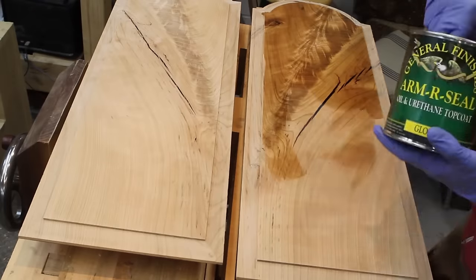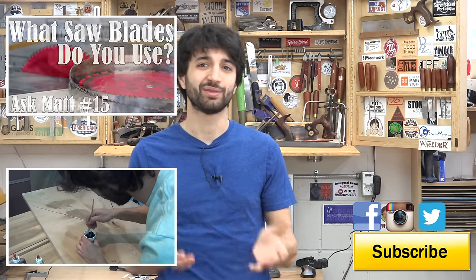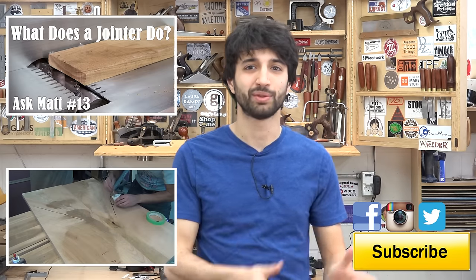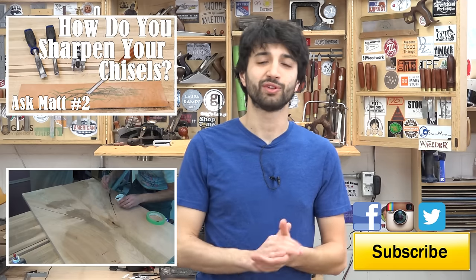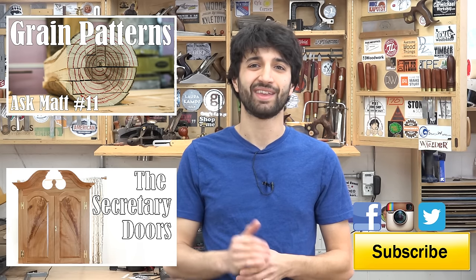So that's about it. I use this quite a bit in my work because I really do like to incorporate a lot of cracks and defects, and filling those with epoxy stabilizes them and makes them stable enough to use in my final projects. I'll have links to all of the stuff I showed today in the description down below. As always, if you have any future Ask Matt topic suggestions feel free to leave those in the comments or send me an email. Thank you as always for watching — if you have any questions or comments about the epoxy or anything here in my shop, please feel free to leave a comment. Until next time, happy woodworking.